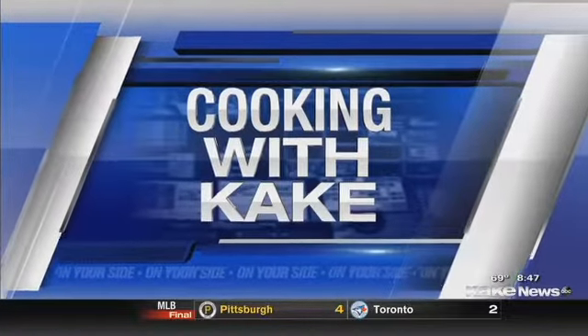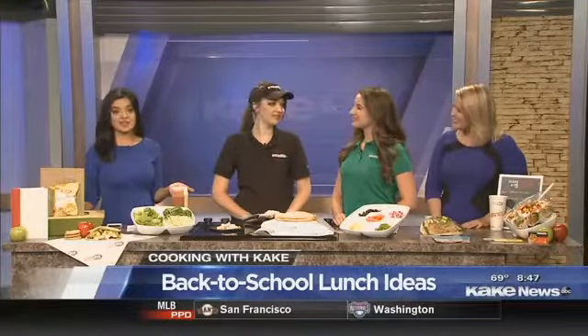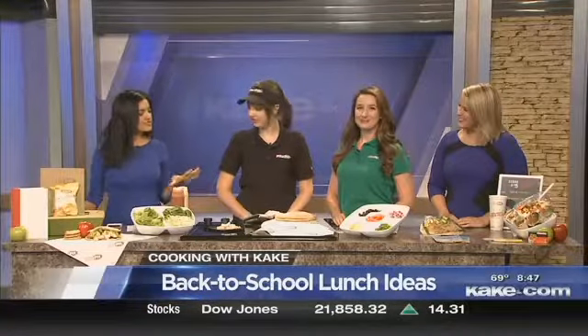Kids are heading back to school, but your sack lunch doesn't have to be drab — it can actually be quite tasty. This morning we have Emily and Taylor from Pita Pit to share a little bit about different ways to jazz up stuff for back-to-school lunch.